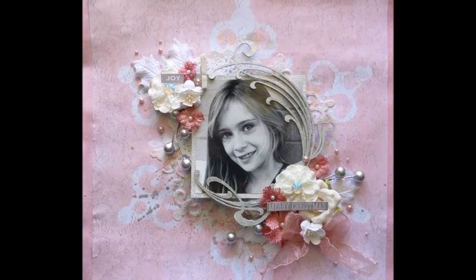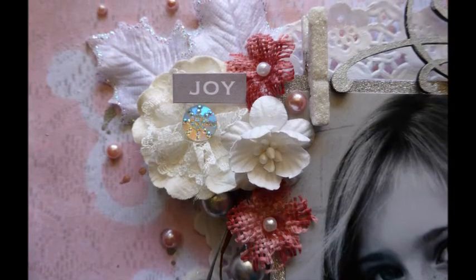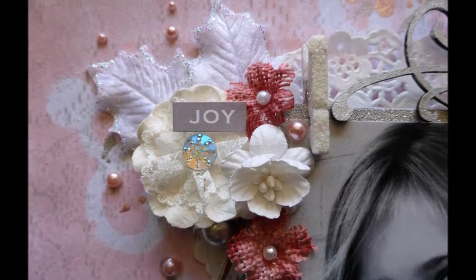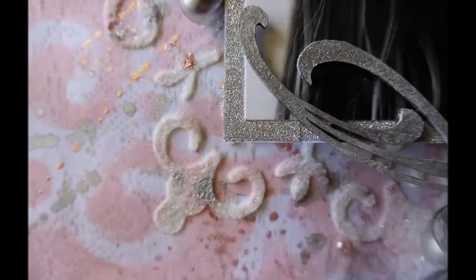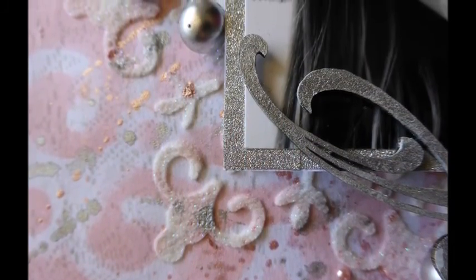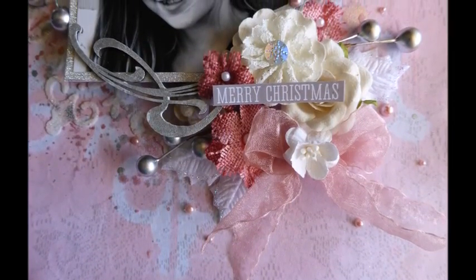Hi everyone, it's Bec here, and today I have a tutorial for you from the Swirly Doos Kit Club, featuring their December 2015 kit, All That Glitters. This kit features beautiful papers from the Kayserkraft Silver Bells collection, along with some amazing glittery embellishments and add-ons to go with it.